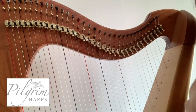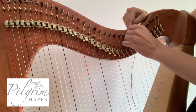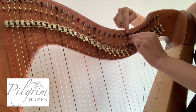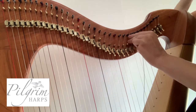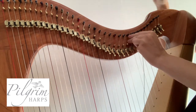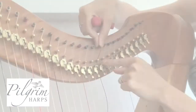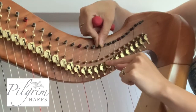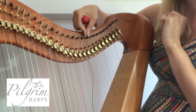Save the cut end for another day. Then pop the string through the tuning peg and bend the end towards the neck to keep it in place. Have a look at your other strings to make sure that they're all in the same position.